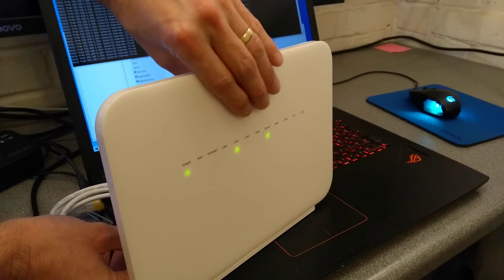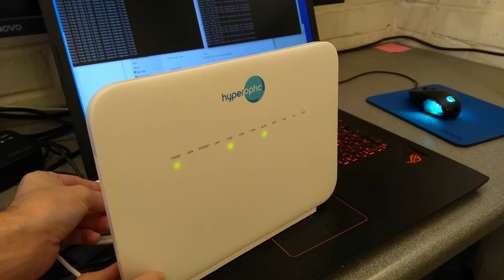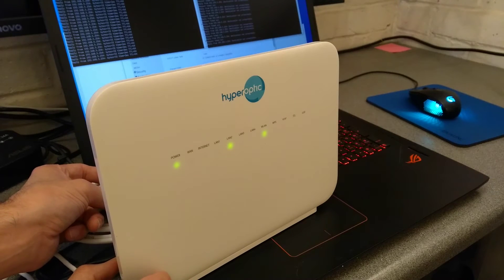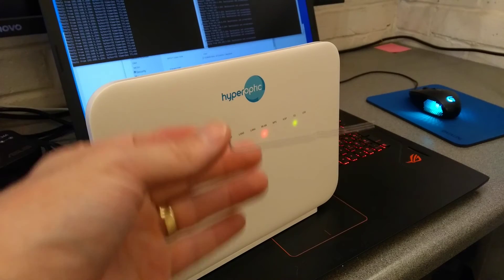I've put the pin in there and haven't pressed it yet. Here we go — and as I say, it needs to be 10 seconds. Eight, nine, ten — and then all the lights on the front should flash and we can let go.